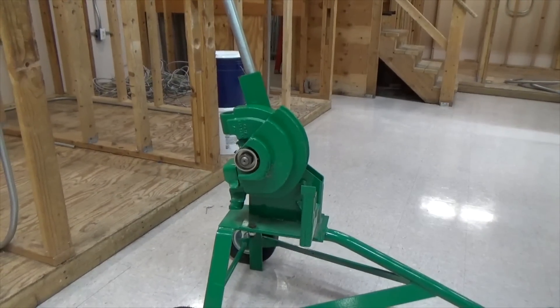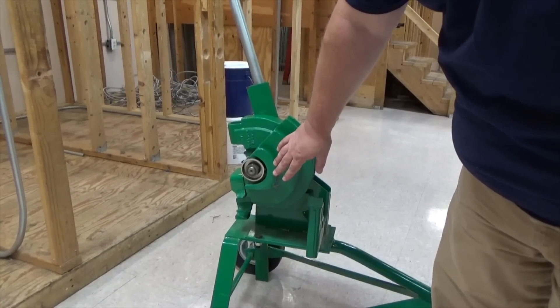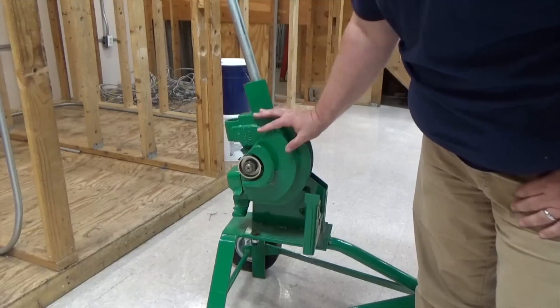I'm going to do other videos showing you how to do offsets and three-point saddles, four-point saddles with it also. The Chicago bender is nice because it allows us to bend half inch, three-quarter, and one inch conduit all in the same shoe.